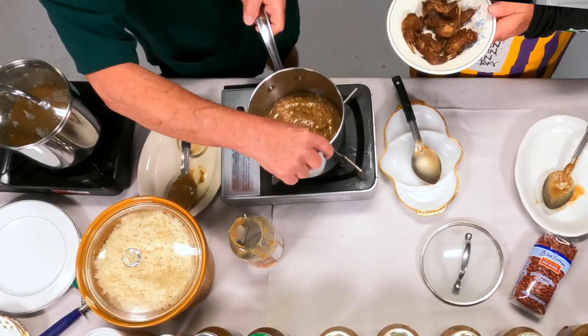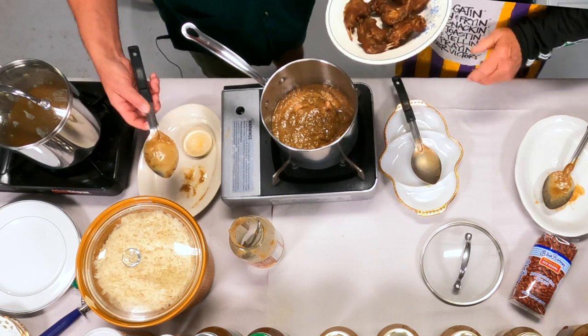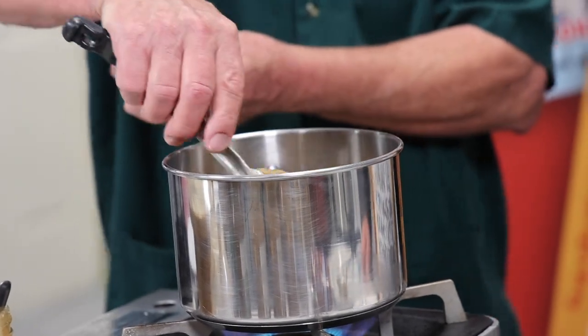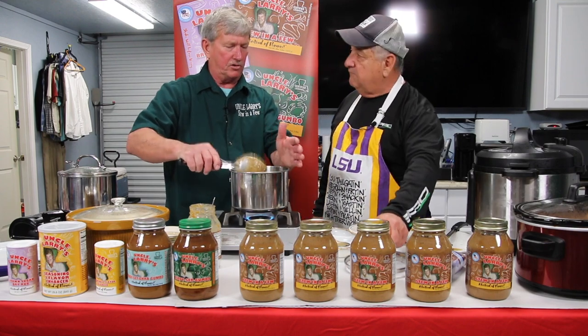It's all in there. I got to tell you, this is a nice couple of young tender squirrels. They were hand-picked. We're going to bring this to a boil. It's going to take about five minutes, maybe a little over five minutes, and then after we're here at the boiling point, we're going to cut it back to a simmer.